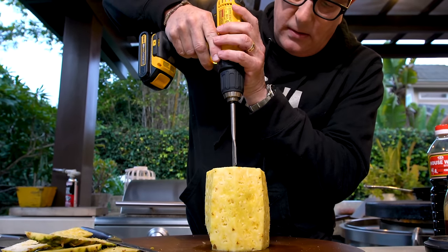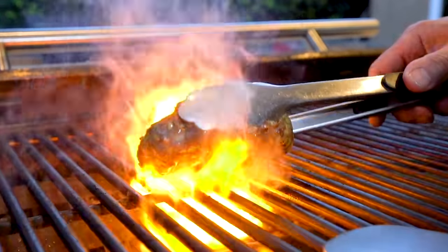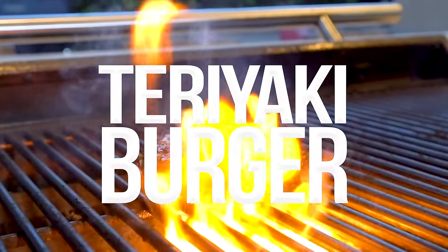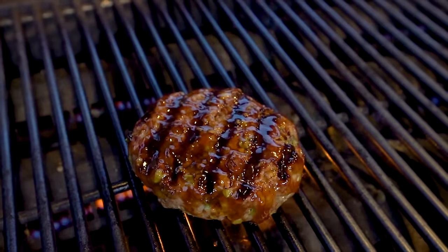Get ready for an insanely delicious burger with teriyaki, pineapple, and some other great stuff you're going to love.